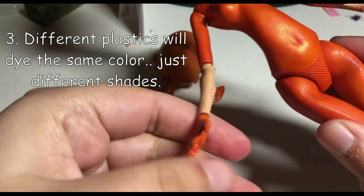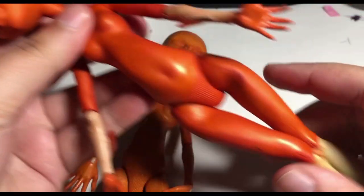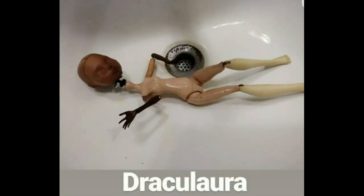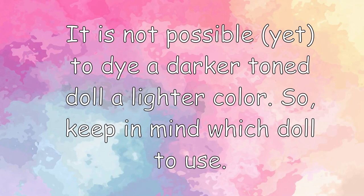Different body parts will dye the same color; however, there will be a slightly different shade. It is not possible to dye a darker-colored doll a lighter color, so keep in mind which doll to use.